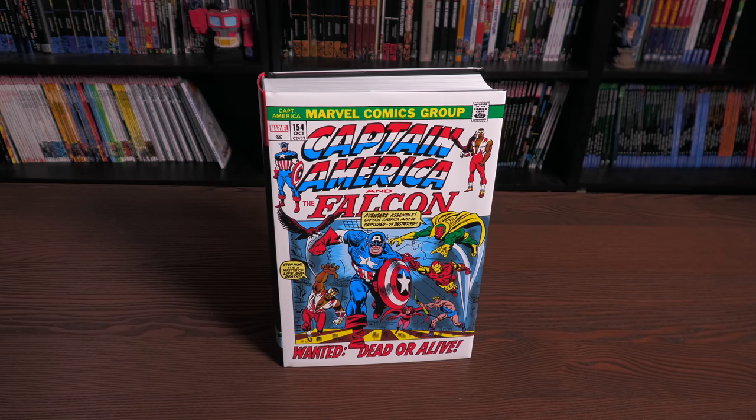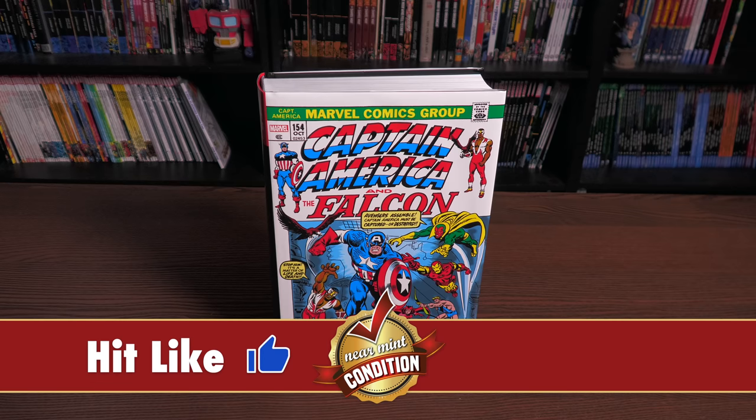Welcome back, all you Minties. Big thank you to David Gabriel and the folks at Marvel for sending us an advanced copy of this Omnibus. This Omnibus is due out in the direct market on July 28th.